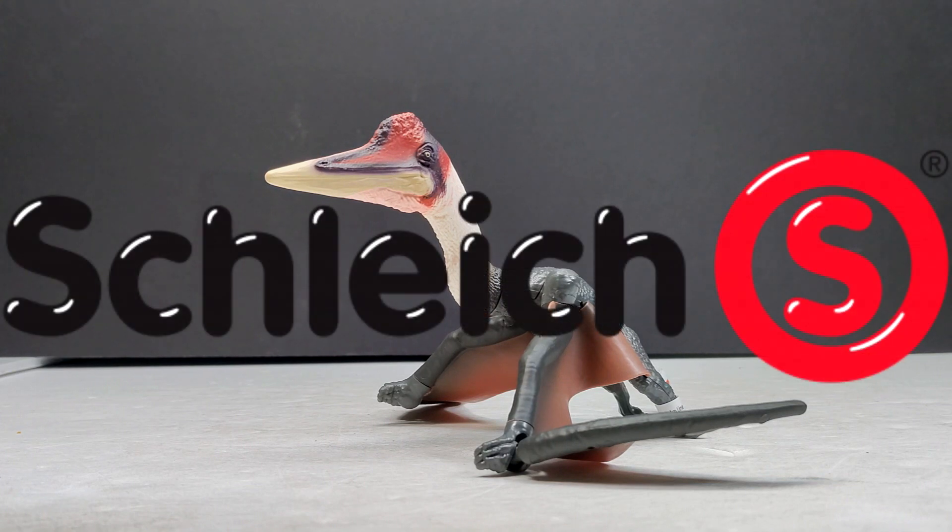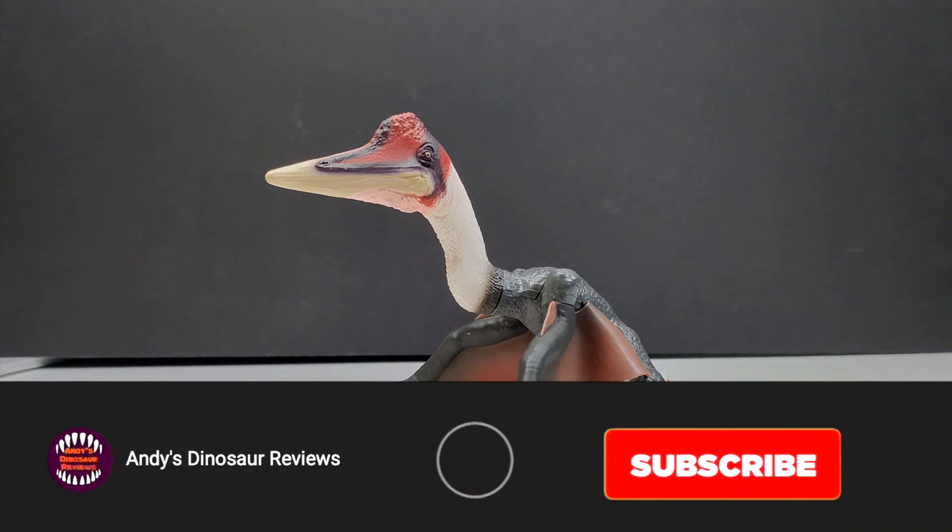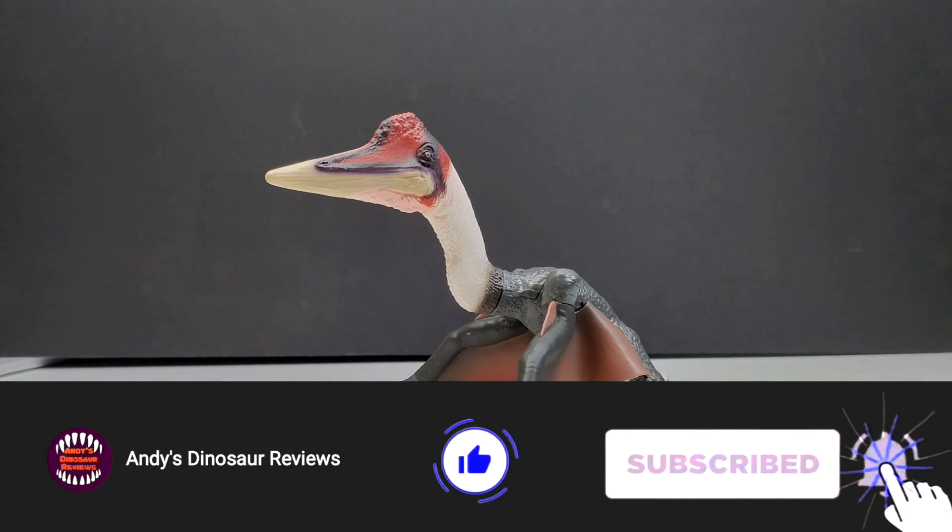Hey guys, welcome back to Andy's Dinosaur Reviews. Today we have something pretty interesting to take a look at — this is a figure that I actually have the prototype of in my collection.